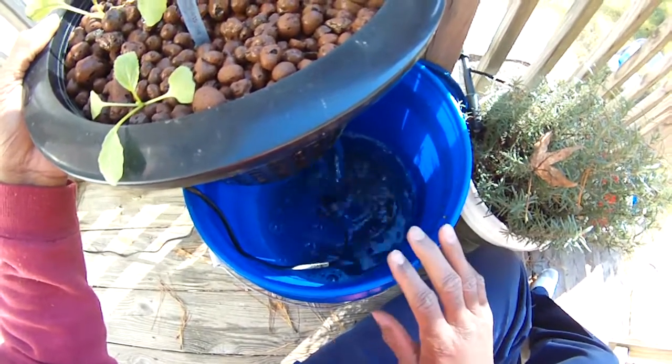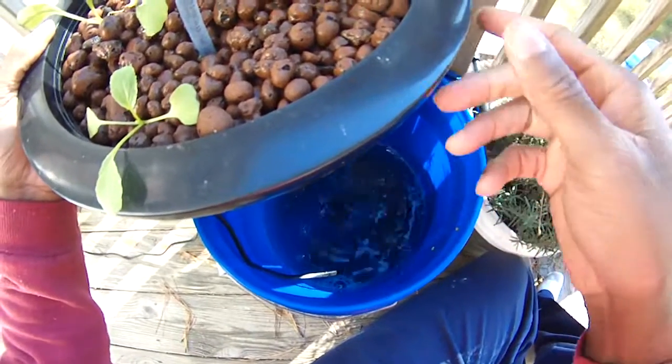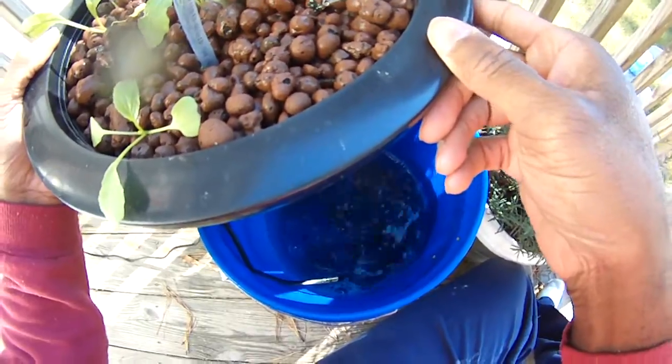I'm working on cutting my teeth on this over the winter — see what we can do and plan out a bigger system come spring. I'm already having ideas about it.